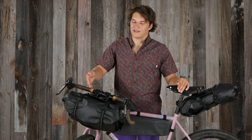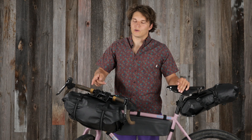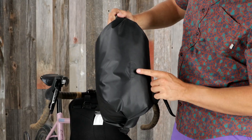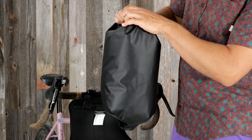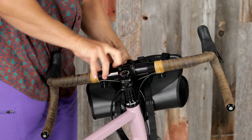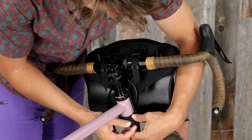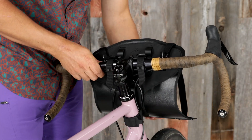Next up we have the Escapist handlebar system that consists of a handlebar cradle and a waterproof dual roll closure dry bag that also features the purge patch system. The cradle system has secure flexible mounting points that can accommodate handlebars up to 31.8 millimeters in diameter, with a head tube strap that provides stability.